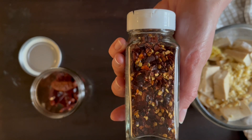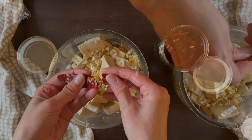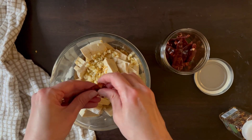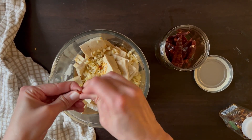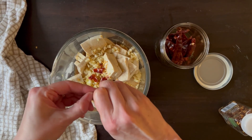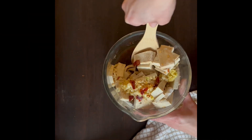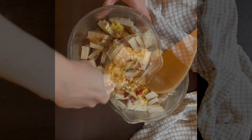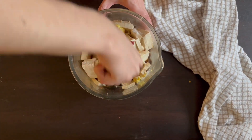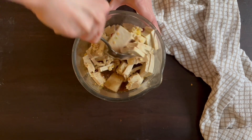Last but not least, our dish needs some heat. I've been using small dry chilies, but since those can't easily be found, use chili flakes instead or even a fresh bird's eye chili — add one teaspoon of dried chili flakes or to your taste. Stir everything together, and use a bigger bowl than I chose. Set it aside to marinate, or put it in the fridge for a few hours or overnight.